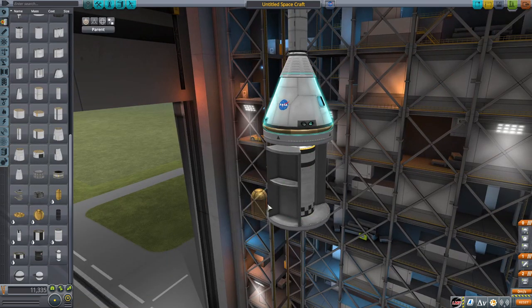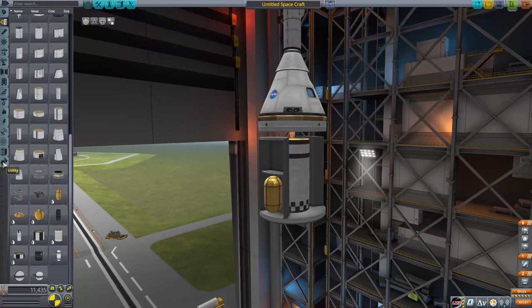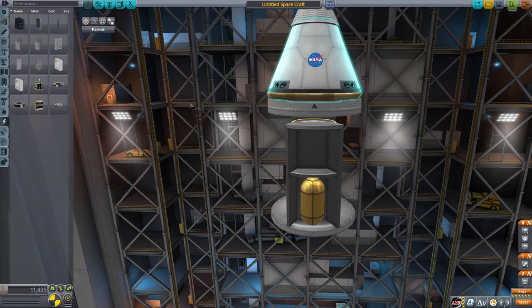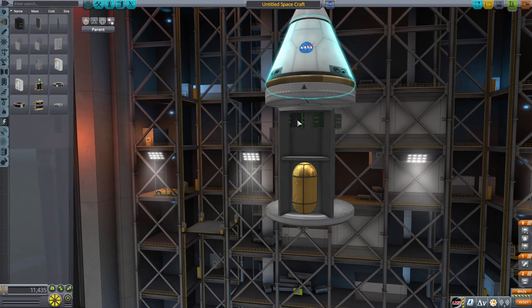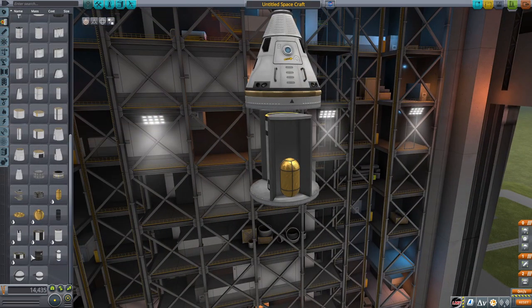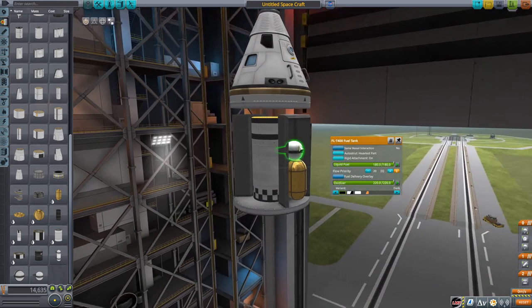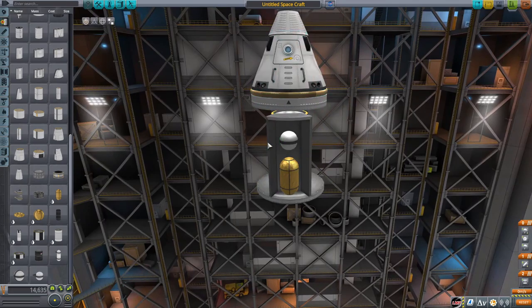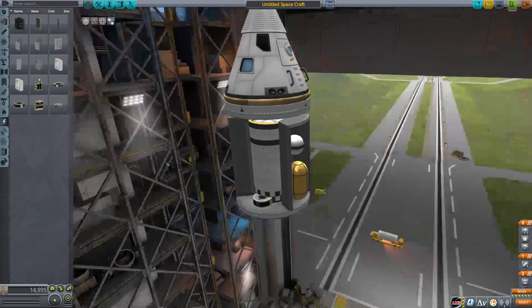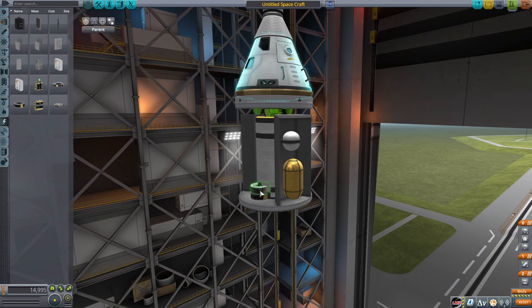We're going to get some fuel onto the service module. The primary thing you want is a lot of fuel in there. You also want to make sure it has electricity and all sorts of stuff like that. Keep in mind, we are reusing everything, so you do want to be slightly weight-cognizant. You also want to be aware that the lander is going to stay attached to the Apollo service module on the way back to Kerbin, so you need to account for that extra weight. Basically, the way we're going to recover the Apollo spacecraft — command pod, service module, and lander — is we're going to keep the lander attached and parachute the whole thing down when you come back from the Mun.